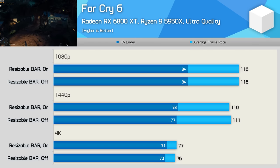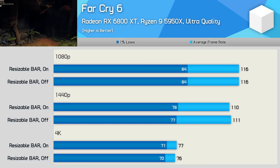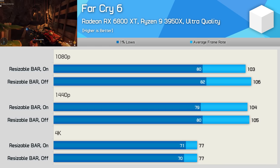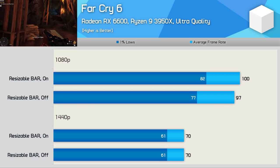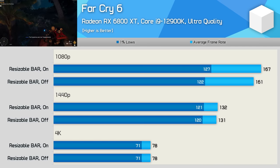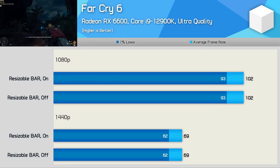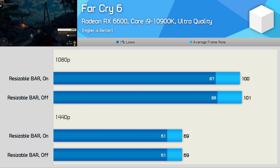Next we have Far Cry 6. With the 6800 XT and 5950X pairing there's really nothing to see here — resizable bar does nothing to change performance at any of the tested resolutions, and the same was also true when using the RX 6600. Swapping in the 3950X saw similar results with the 6800 XT, though with the RX 6600 rebar boosted 1080p performance by 3%, with a more notable 6% increase to the 1% lows. With the 12900K the 6800 XT was 4% faster at 1080p, but that was the only gain. The 10900K saw no performance changes with either GPU.